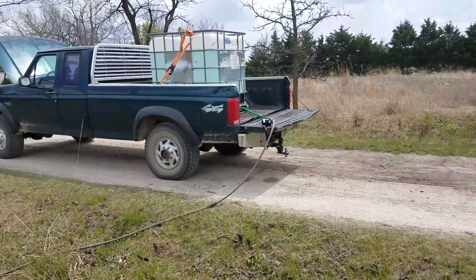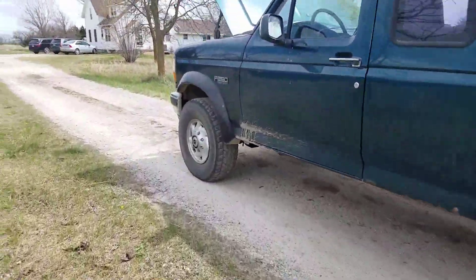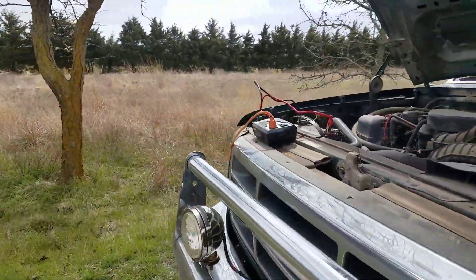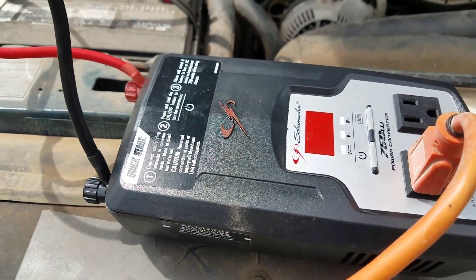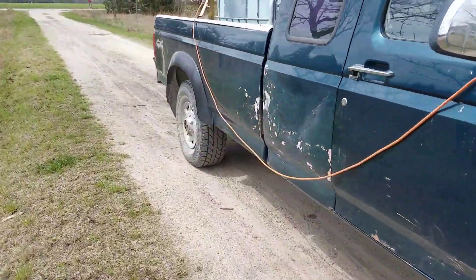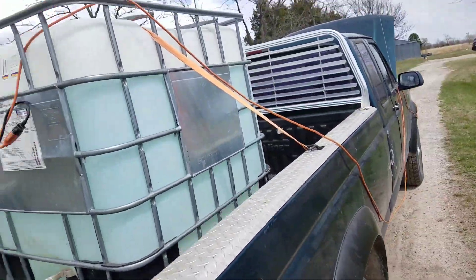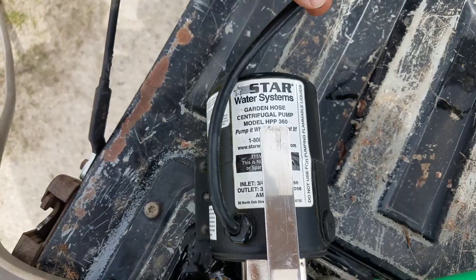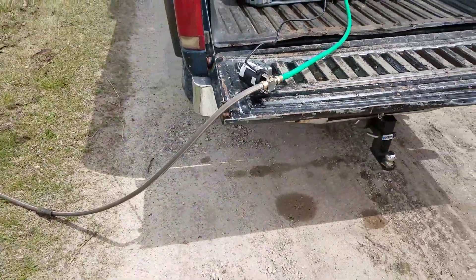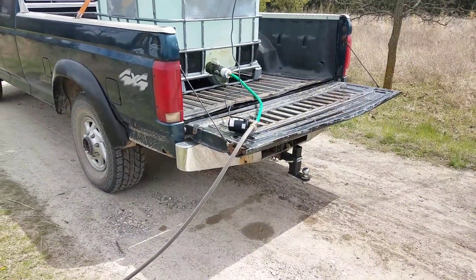To solve that problem, first I bought an inverter — this one is a Schumacher 750-watt. I'm using an extension cord to run this small Star Water centrifugal pump. I actually got this pump given to me by a friend of mine — thanks Billy! That pump is applying a good amount of pressure to the line and making my drip emitters work correctly.